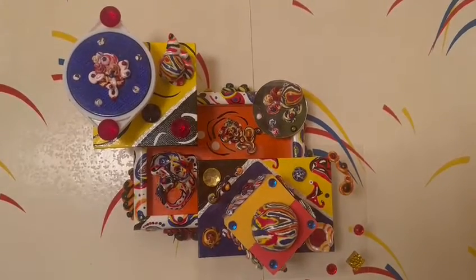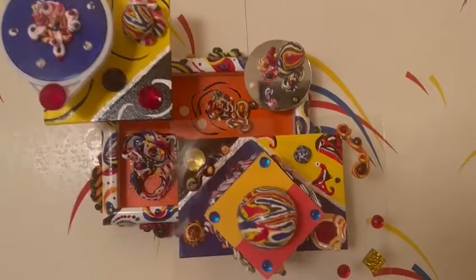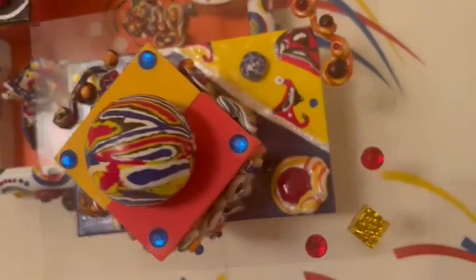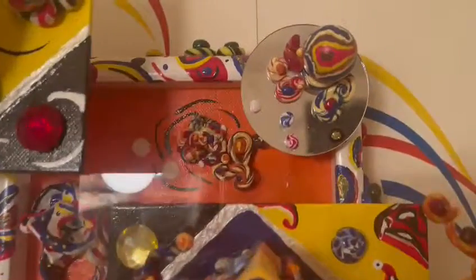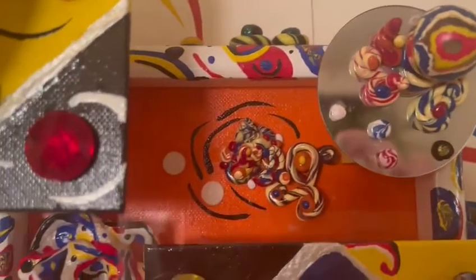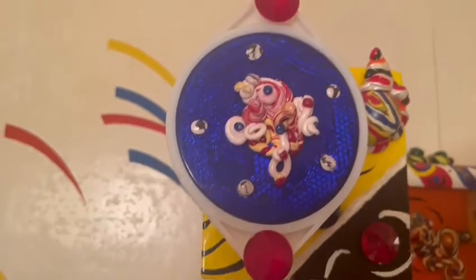This one is called 'Dance of the Treasure Chest,' and as you can see it is very detailed. This is probably one of my most elaborate and detailed pieces.